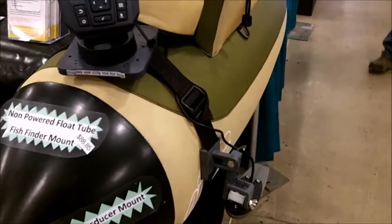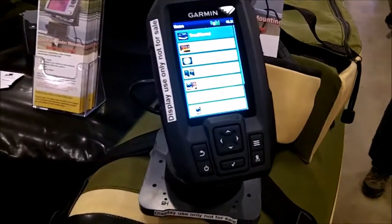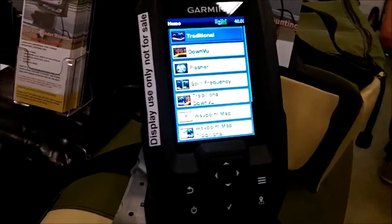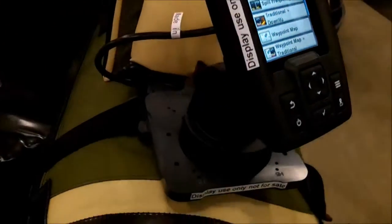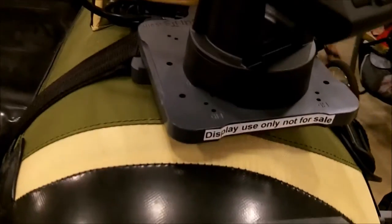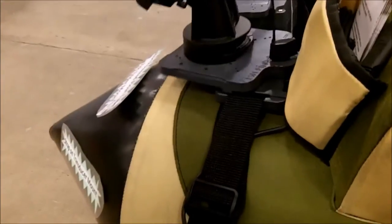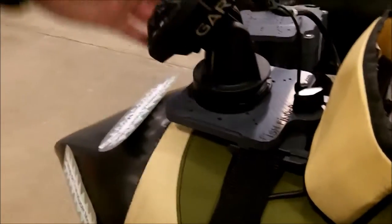Hey everyone, this is Wade from FishFinderMounts.com at FlowTube Fanatics. I'm going to show you the Garmin 4DV on our non-powered FlowTube Mount here. It gives you everything you need to mount your FishFinder on your FlowTube, and this plate will swivel around to wherever you need it.